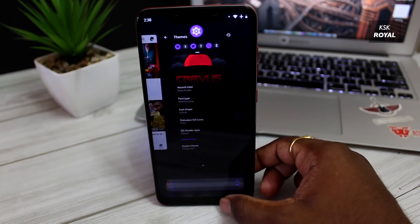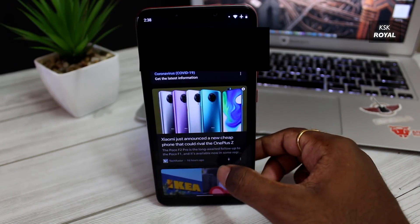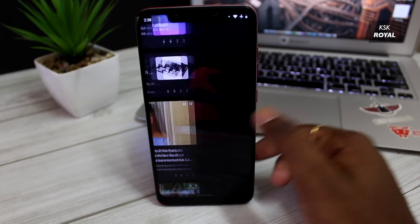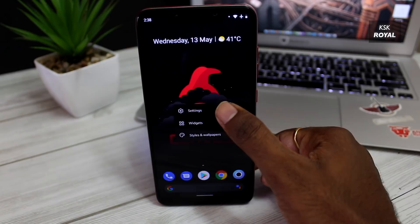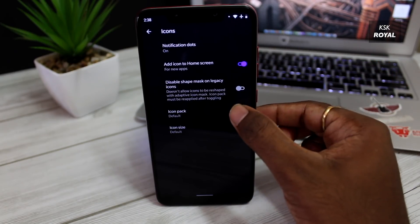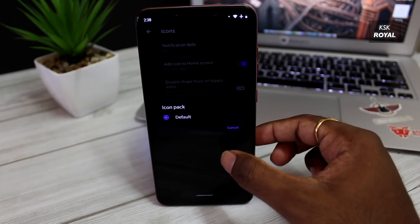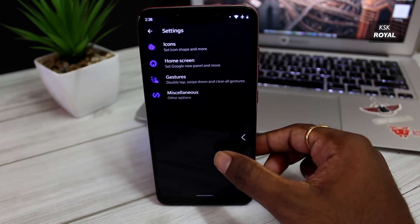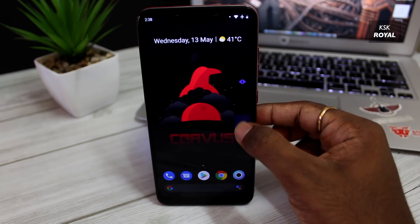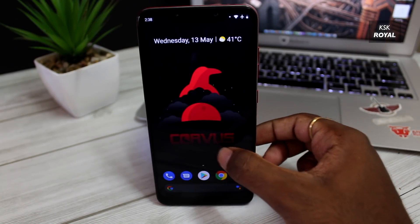From the home screen, swiping to the right brings up the Google card section. This launcher also supports adding icon packs, so it's pretty easy to change between different icon packs and make your phone look the way you want. The launcher also supports a double tap gesture, so double tapping within the home screen can trigger actions like the volume panel, notifications panel, and more.